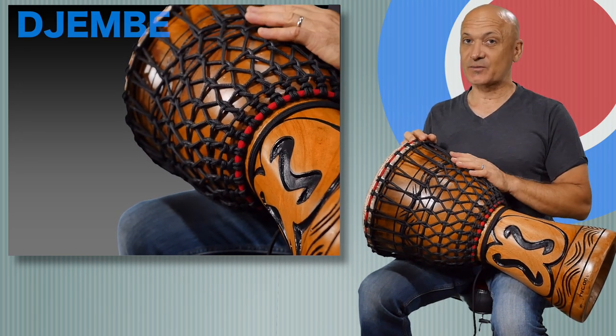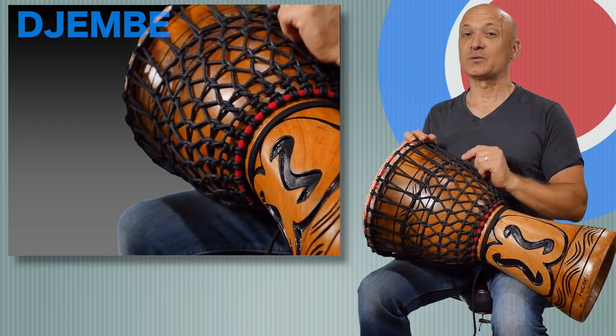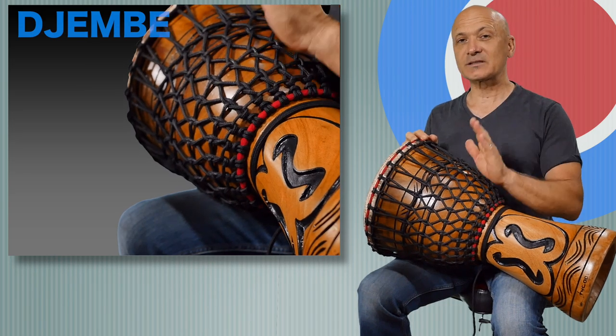We will also give you a separate lesson on how to tune the djembe. It is not very difficult — just a couple of steps. If you can tie your shoe, you can tune a djembe. We'll address that in a different video.